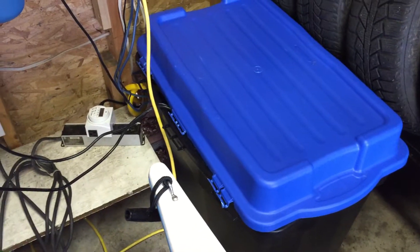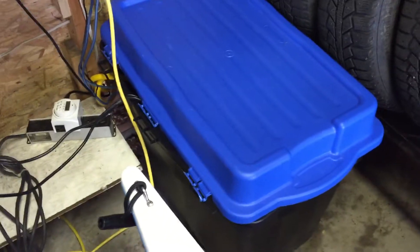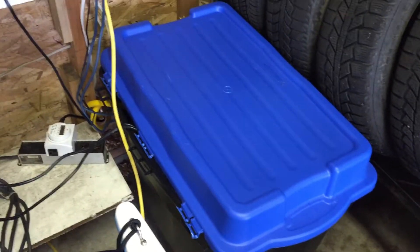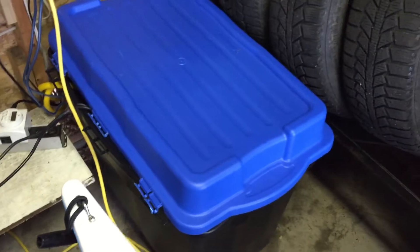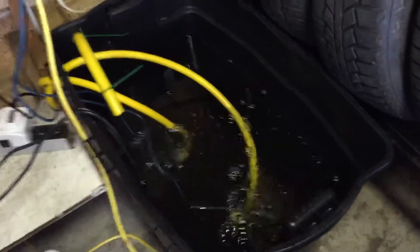Hello everyone, I just want to go over my new revised hydroponics system because I did quite a few changes to it. I had a problem where I had to fill the container over and over every day — the container was so small that I had to put a bigger one. So I bought this huge 160-liter container.